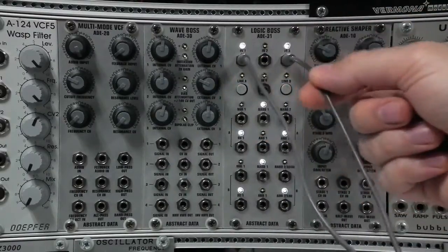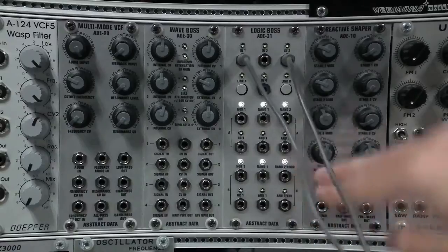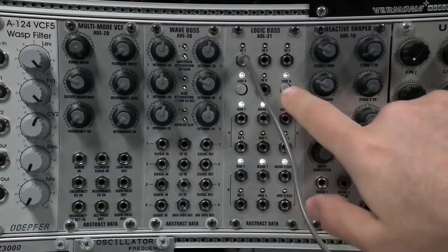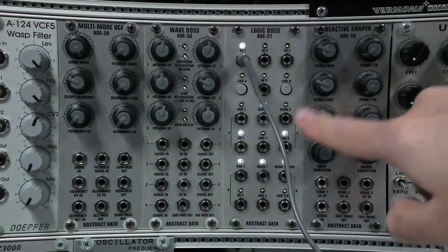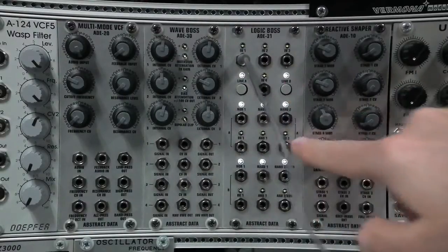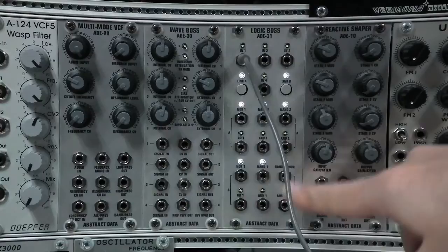If I run the same signal into inputs 1 and 3, then they're both doing the same thing. If I link the two stages by pressing these buttons, you can see that with only one input, both stages are now operating. Unlinked — one stage only. Linked — both stages are operating.